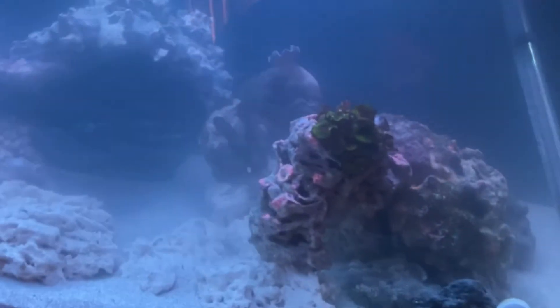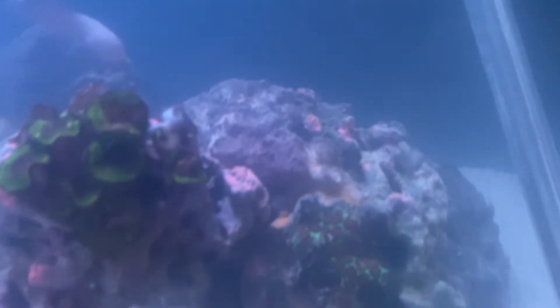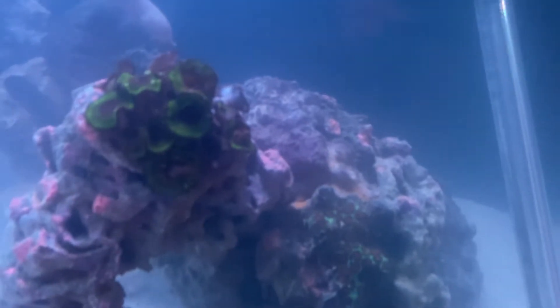I'm running lights at low because I do have some corals in there already — there's a toadstool back there, some pallies, and on that rock is at least one encrusting phobia. I don't know what the other encrusting coral is back there — I think it might be another phobia. There's also a rock flower down here, and you can kind of see the plugs and make out the outline of the zoas. That's why I decided to pick up the lights when I did, because I do have livestock and corals in here already.